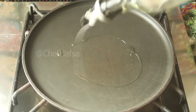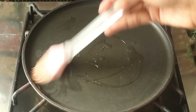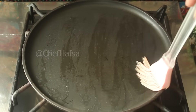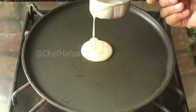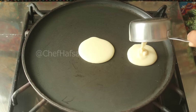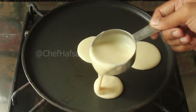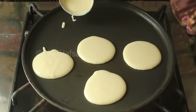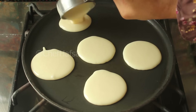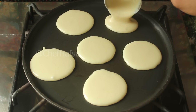We need a flat non-stick pan. We will add a little bit of oil and spread it well, then clean the excess oil with a tissue. Now we will add a little batter to the pan and cook for about 1 minute.